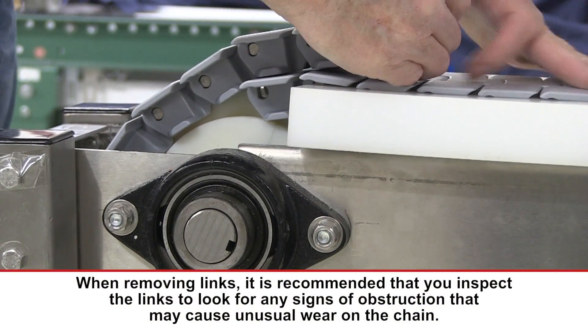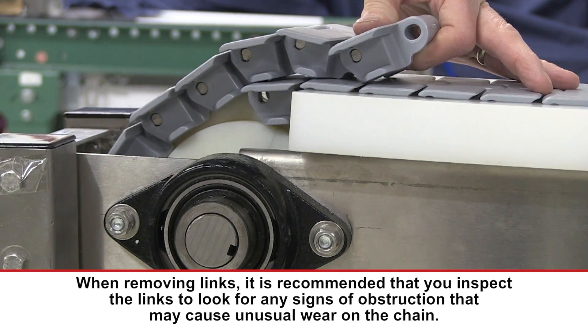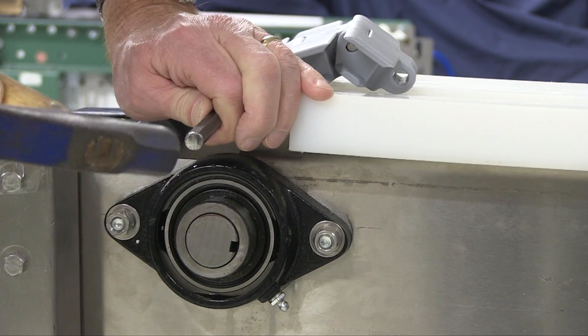Pull the overlapping ends of the chain hand tight to determine how many links can be removed. Then remove the pin from the appropriate chain link.